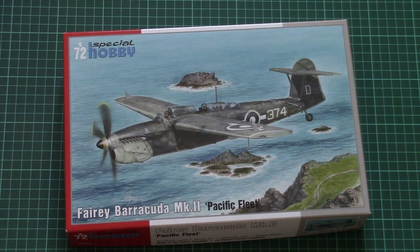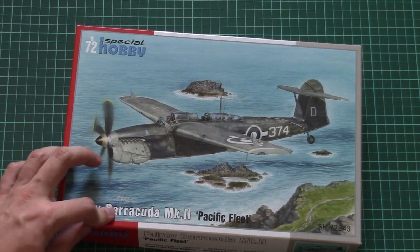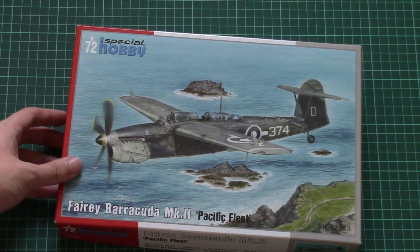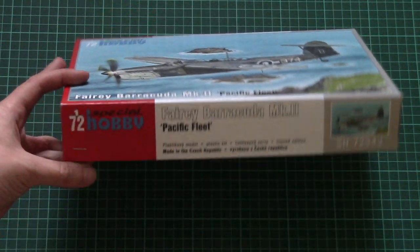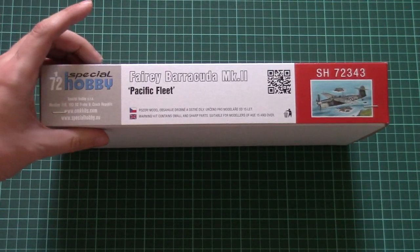As for the kit, some of you might already know the Barracuda kit from Special Hobby because as far as I remember it was released before. This time we have a new limited edition, as it's written here, and of course it is made in Czech Republic. Here we have some safety advice as well.